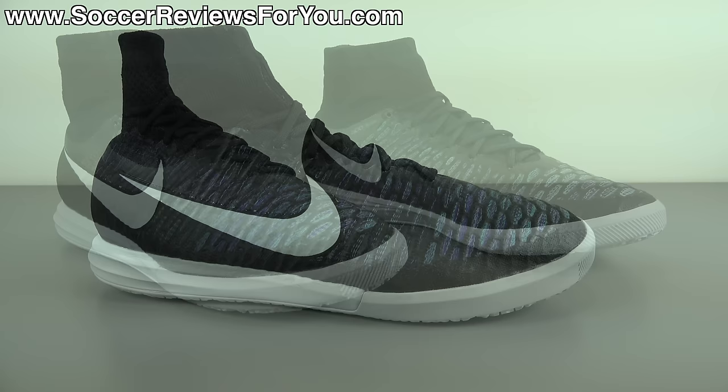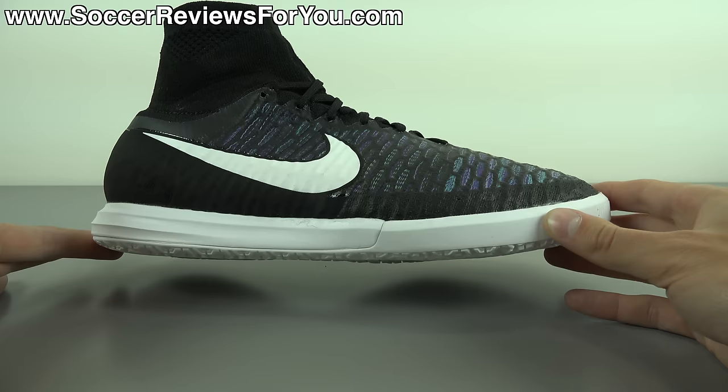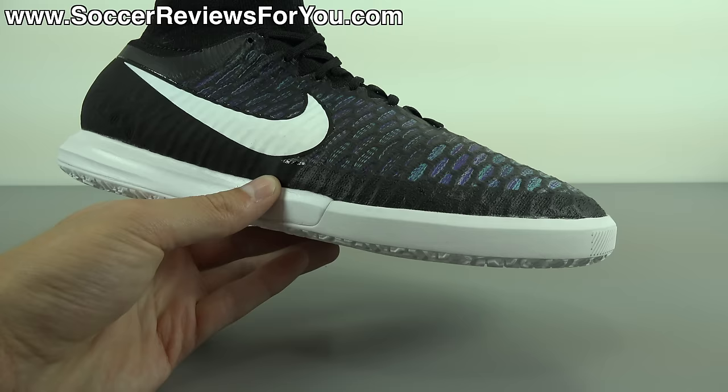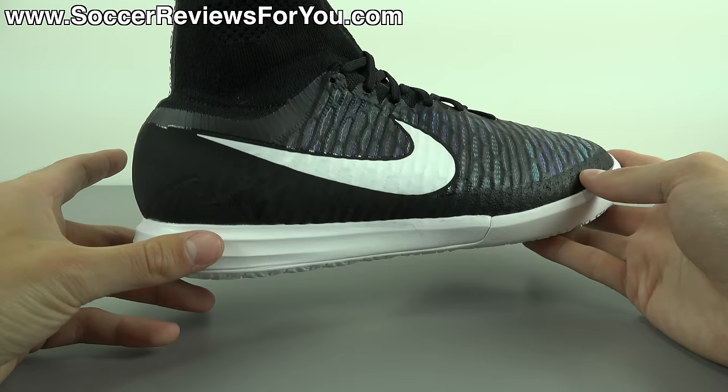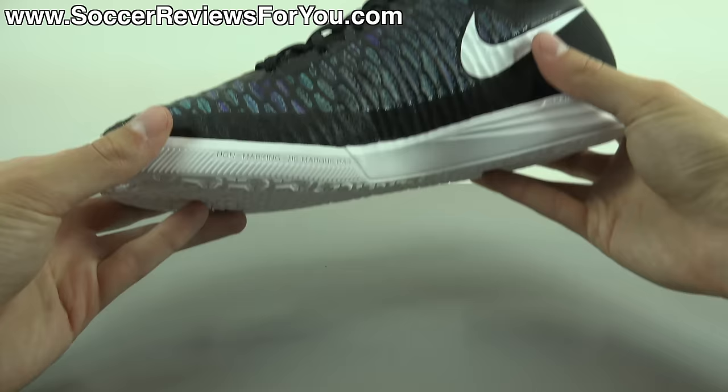In terms of performance I'm a big fan of the Magista X Proximo Street. A lot of people ask me what's my favorite of the Nike X indoor models — the Mercurial X Proximo, the Hypervenom X Proximo, or the Magista X Proximo. Honestly it is the Magista X line, mainly because I like the Obra upper, and I also like the more padded feel this outsole provides with the Lunar Lawn cushioning — more substantial than what you get from the other two lines.